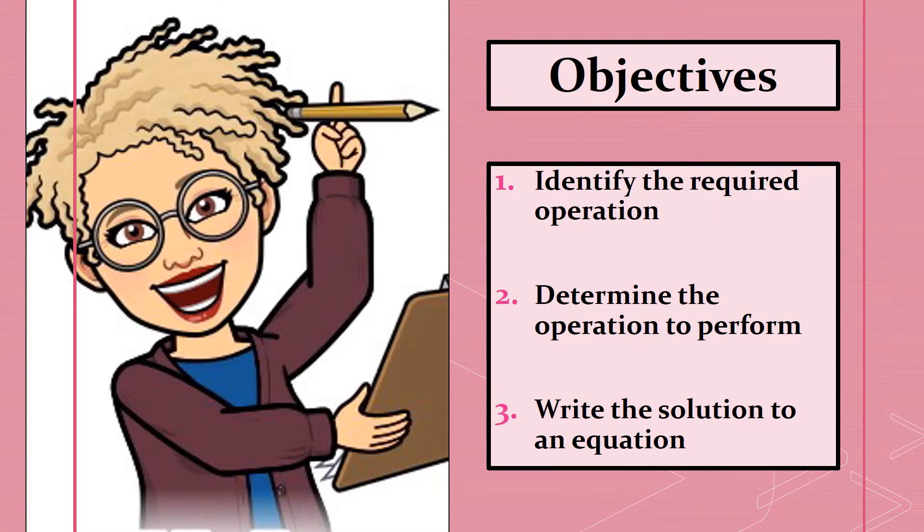Here are today's learning goals. By the end of this video you should be able to identify the required operation, determine the operation to perform, and write the solution to an equation. That means you will be able to identify whether you're going to add or subtract, determine what adding and subtracting mean, and write either the sum or the difference after working through the problem.